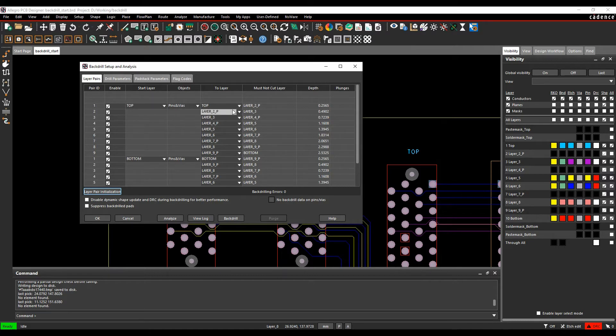The generated pairs show combinations like top to layer 2 (must not cut layer 3), top to layer 3 (must not cut layer 4), and so on. It also shows drill depth based on the cross-section thickness — for example, layer 7 is 2.0651mm from the top. This gives every single layer pair option, though you may not need all of them.